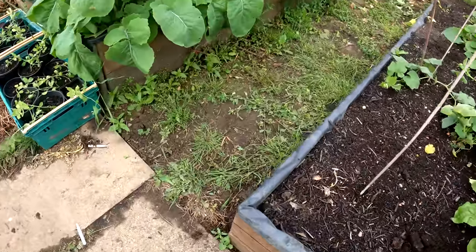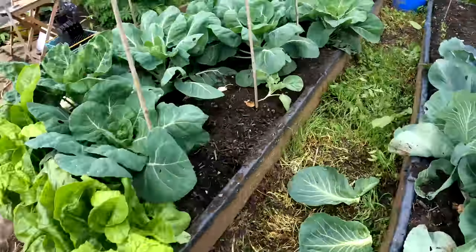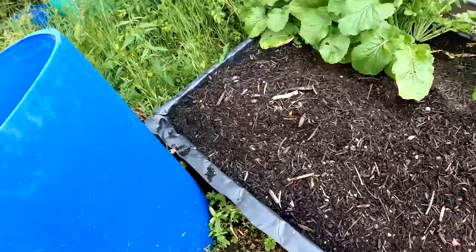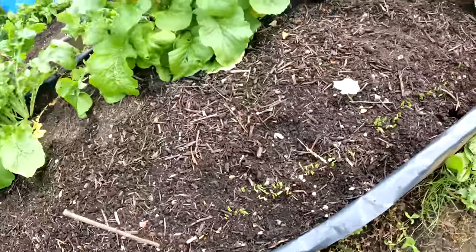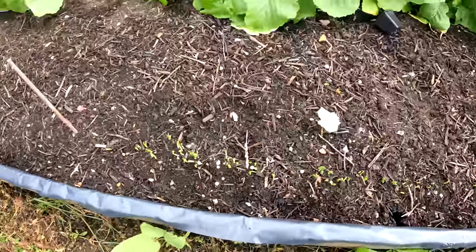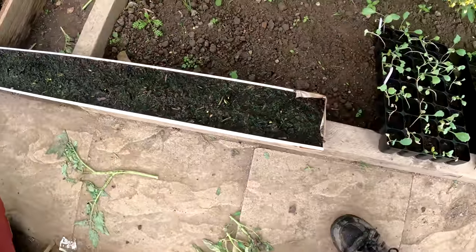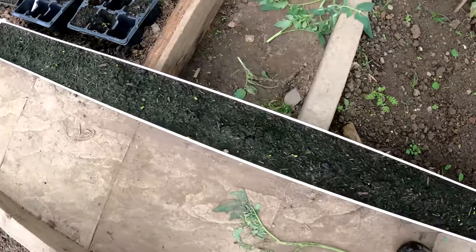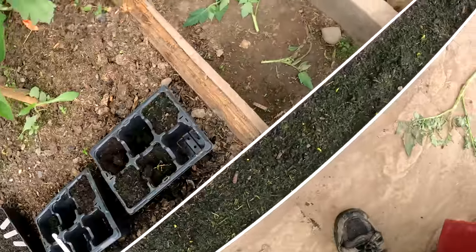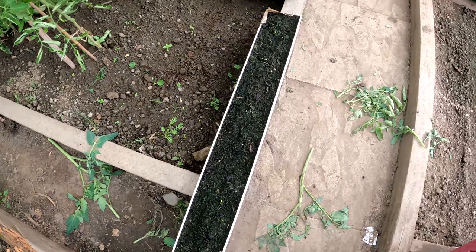And over here where I sowed the peas - the Oregon Sugar Pod - that's the blank area and that's where I sowed them, you can see they're coming up. And we'll go in the tunnel and have a look at the ones in the gutter, sown exactly the same time. So these are the Oregon Sugar Pod sown in the gutter at exactly the same time as the ones outside and as you can see they're just starting to break the surface, so they're probably a day or two behind those sown outside.